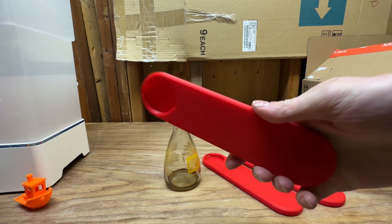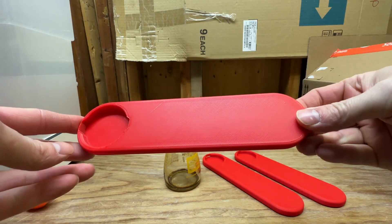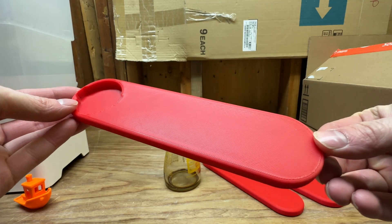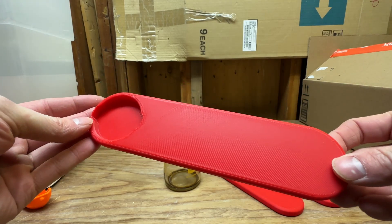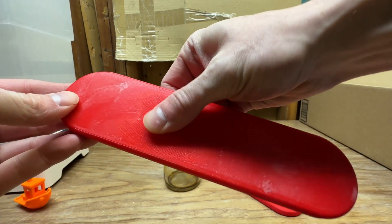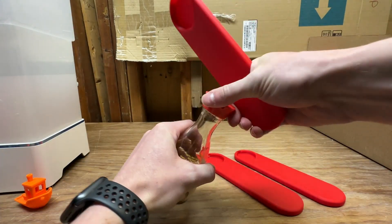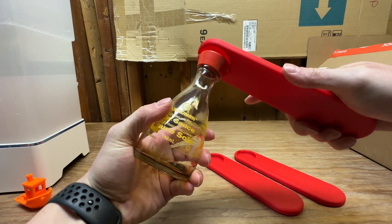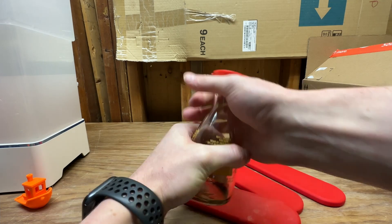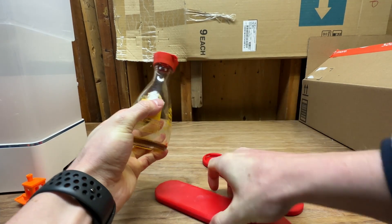Attempt number three — same design but with four walls and 50% infill, which actually made the top layer turn out a lot smoother than the previous print. You can see where the bed's peeling up on the bottom layer, which is a little interesting, but now it works perfectly and I can tighten it way past where I can tighten it by hand.